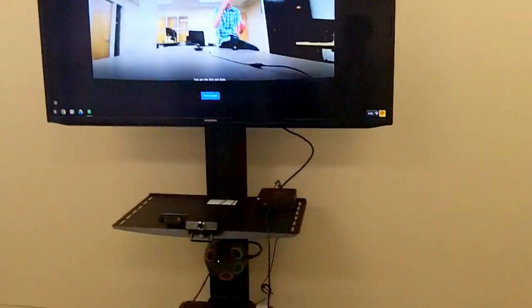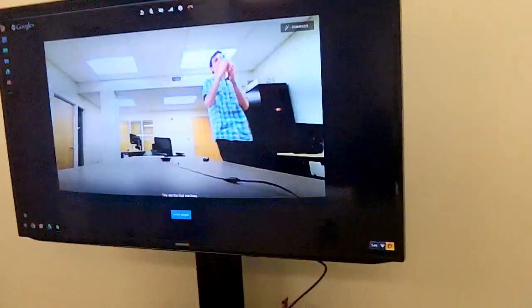So that's our setup. A couple of things to note: when I hooked up the wireless mouse and keyboard, I had to put the USB dongle in the front of the Chromebox, because when I put it in the back my range wasn't as good.